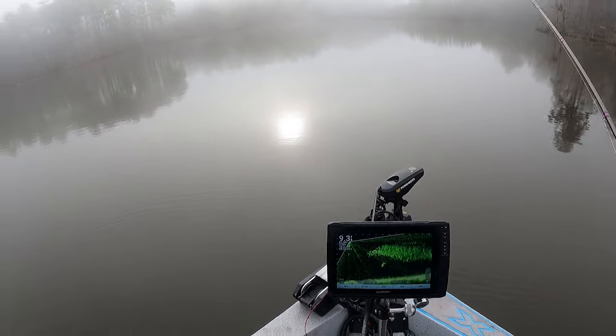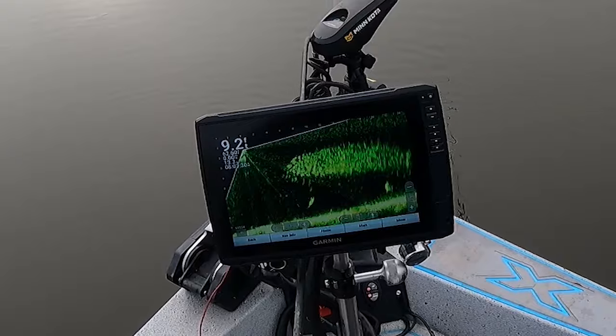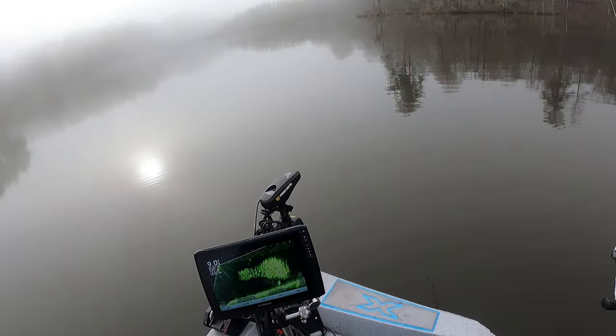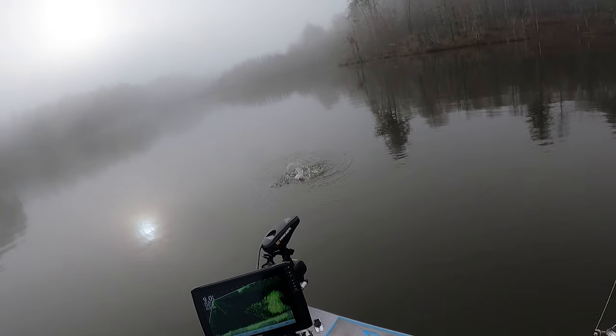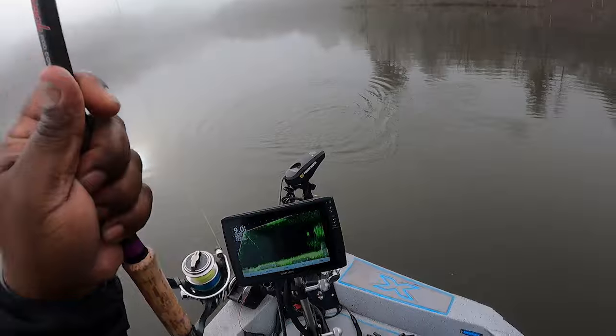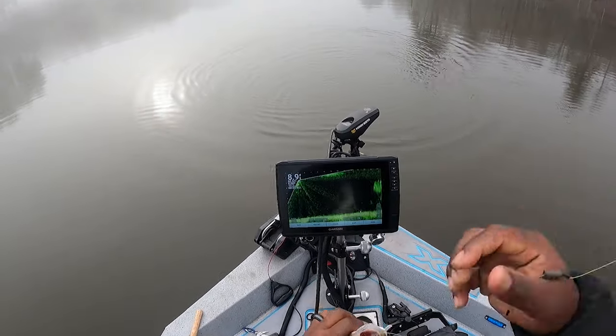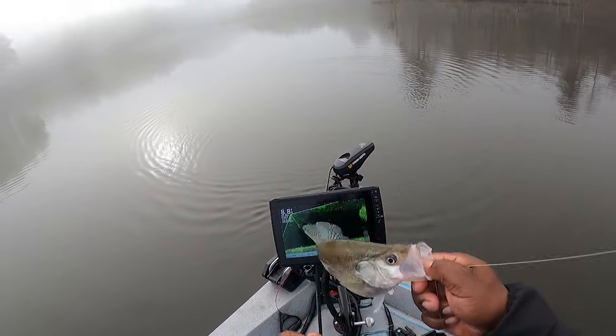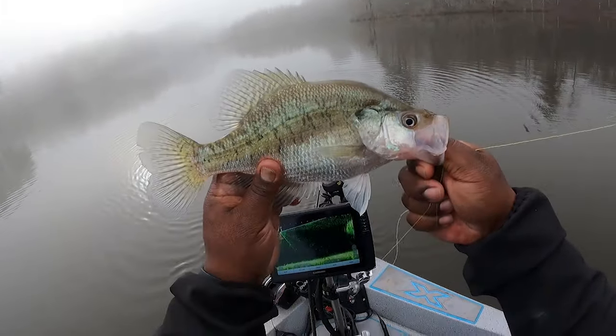He's coming at me. He got it too! Oh, my reel wasn't locked. Come on in here. Bow flip! They are — look at that, see that?